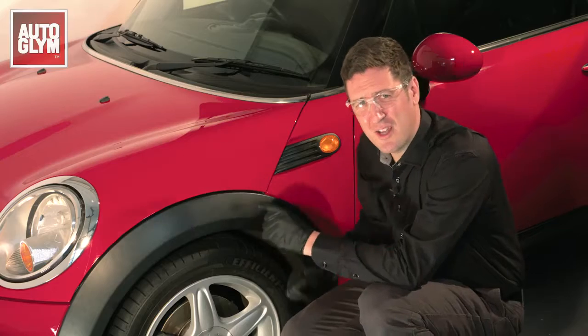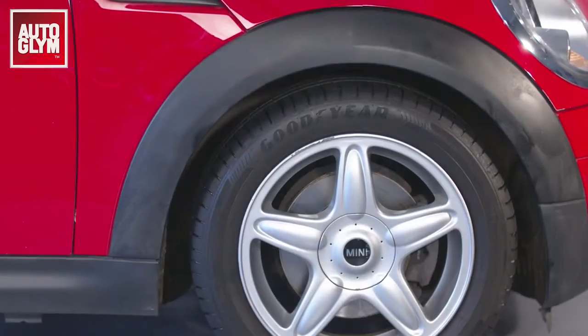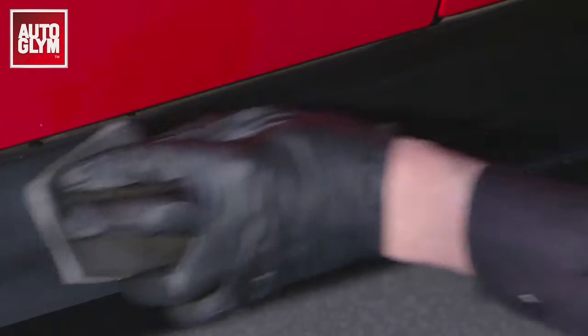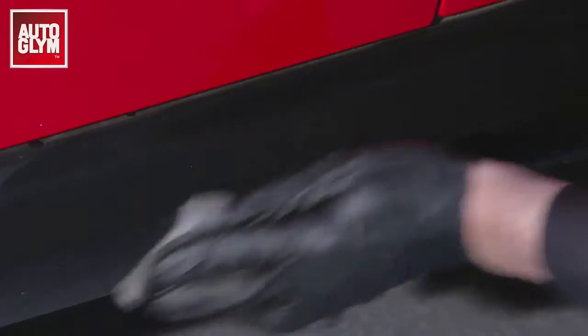When your paintwork looks great, don't let faded plastics ruin the look of your car. We have improved the formula of bumper and trim gel to make it more durable and to ensure it's perfect on all plastics of any colour.